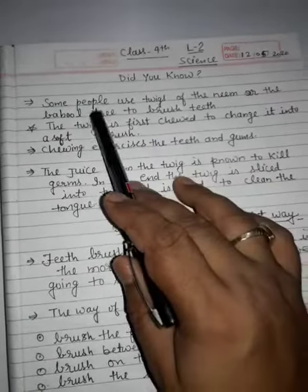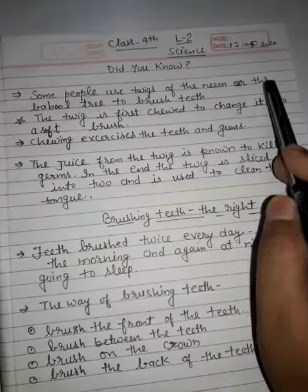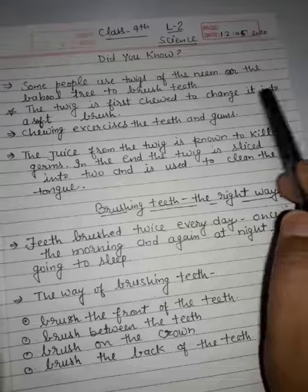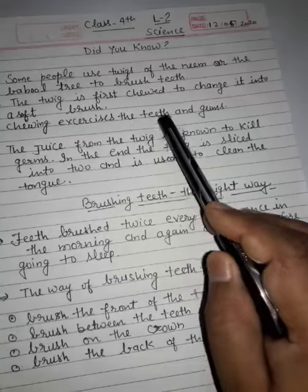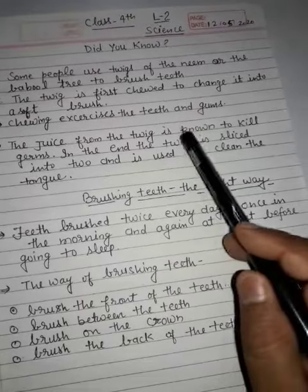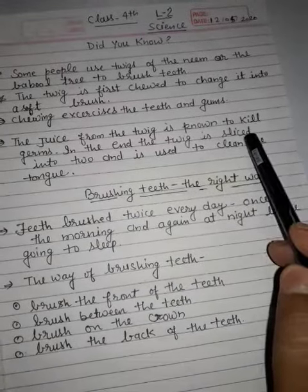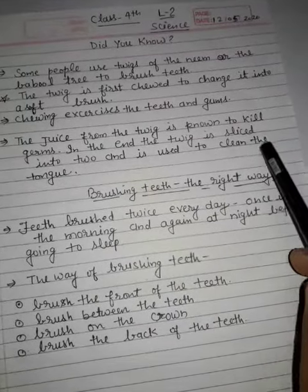Did you know some people use twigs of the neem or the babul tree to brush teeth. The twig is first chewed to change it into a soft brush. The twig exercises the teeth and gums. The juice from the twig is known to kill germs. In the end, the twig is sliced into two and is used to clean the tongue.